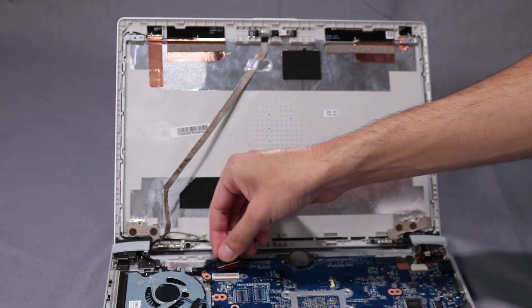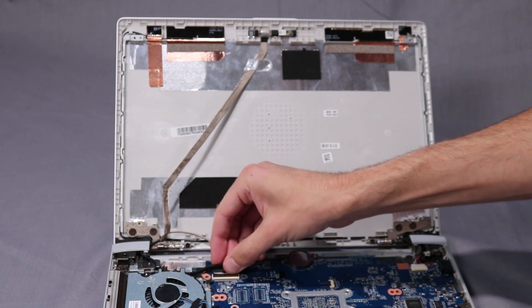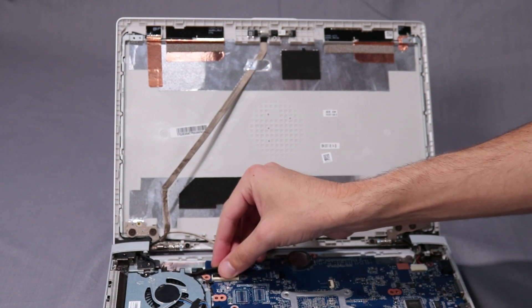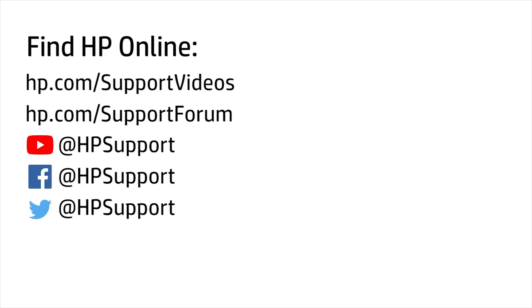Insert the display panel cable into its ZIF connector on the system board and press down the locking bar to lock the cable into place.